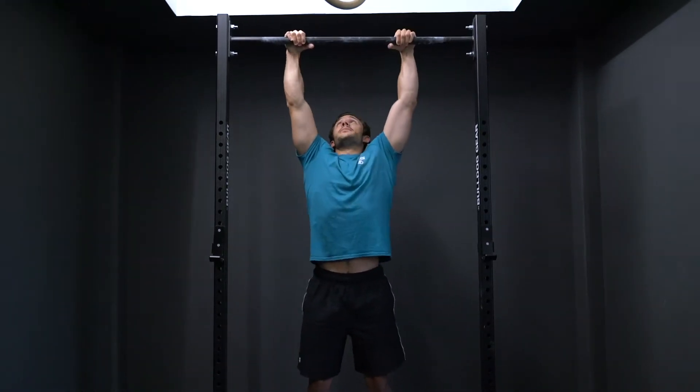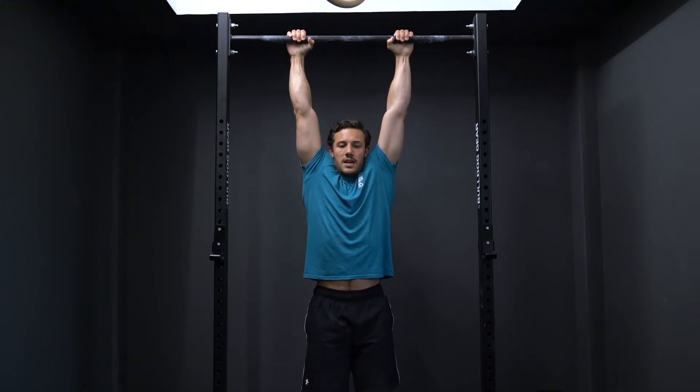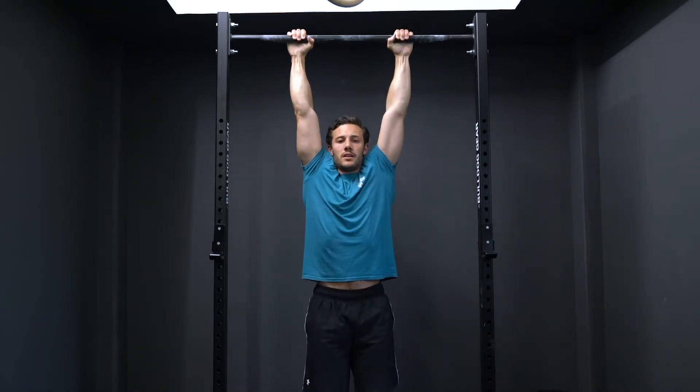Hands about shoulder-width apart, thumbs underneath the bar. You're going to hang down, completely relax your shoulders and just hang there for 30 seconds. Once you've done 30, you're going to do 10 scap pull-ups — pull your shoulders down and then back and relax all the way back down to the passive hang. Shoulders down, back and relax.